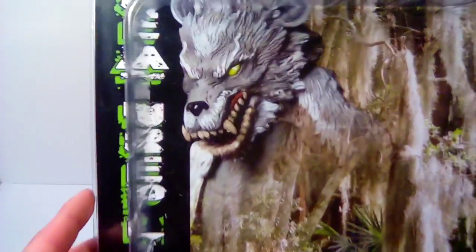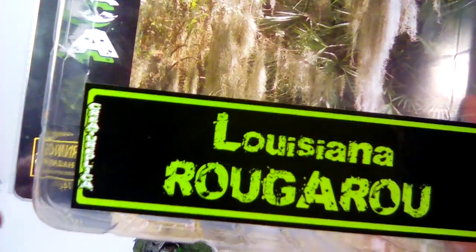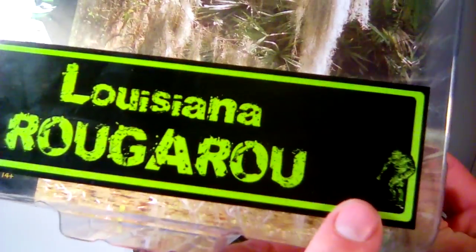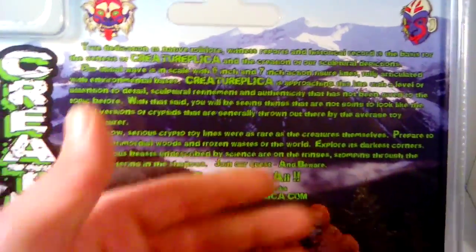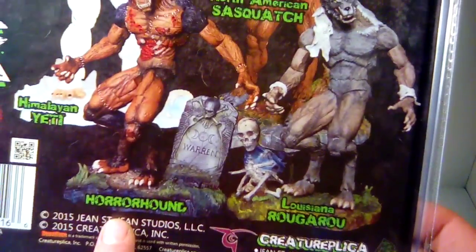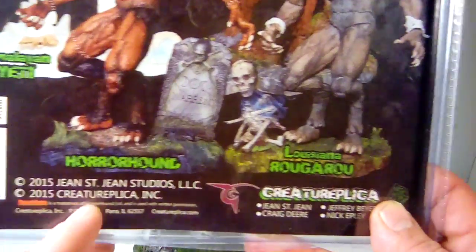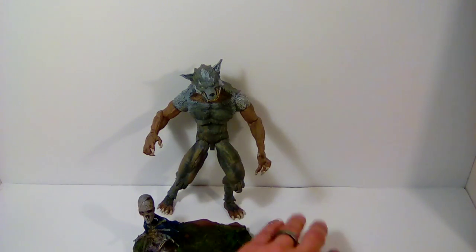The package is a massive clamshell, which I really like. At the bottom you've got the Louisiana Rougarou, and Creature Replica on the side with a little picture of the Yeti or Sasquatch. On the back you get a picture of the figure with some nice swampland scenery, a bio on the company and the artists, and the full lineup: the Himalayan Yeti, North American Sasquatch, the Horror Hound, and the Louisiana Rougarou, along with Gene Street Studios and Creature Replica Inc.